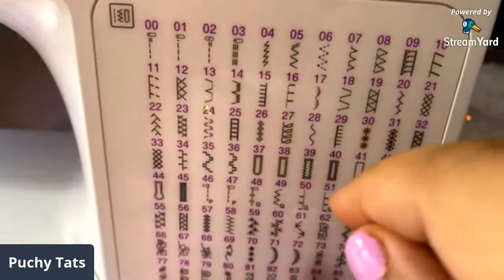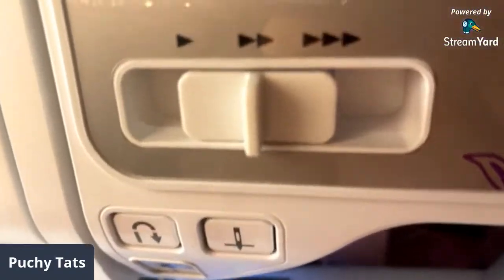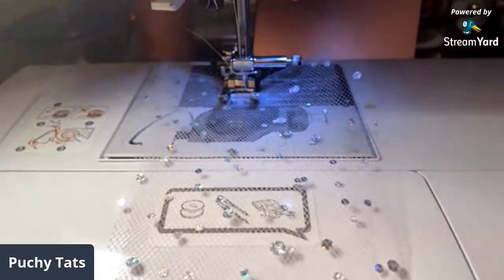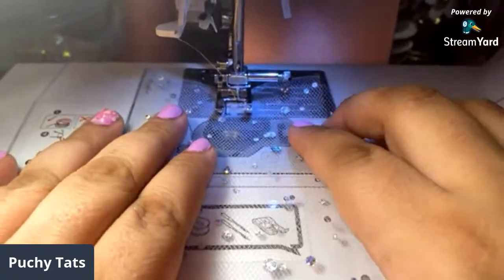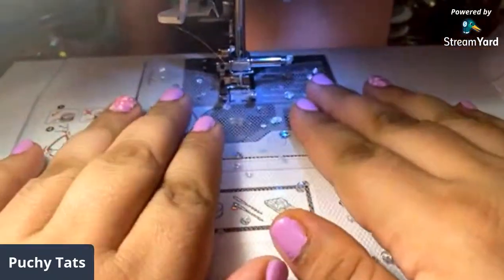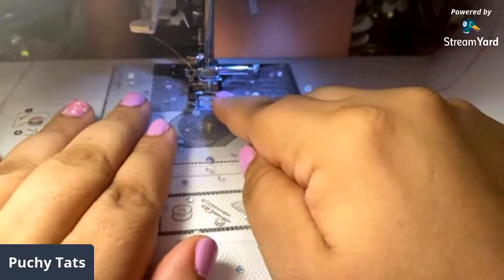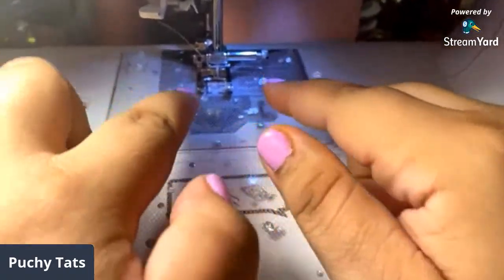A straight stitch will probably be too fast and you won't get a nice ruffle. For speed I'm going to use two - the second speed. When the machine is going, what you're going to do is gather like this as it's going - that's how you're gonna get your ruffle. So I've got my needle in, my foot down to hold it, placed in the middle, and we're just going to do that gathering motion to ruffle it.